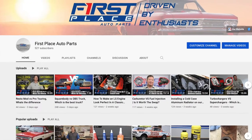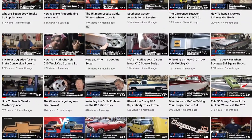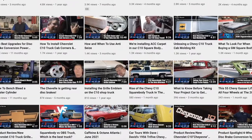Hey guys, if you liked today's video, please consider subscribing to the First Place Auto Parts YouTube channel. We're going to continually be adding new videos every week where we show you how to put new parts on, take a look at the latest parts available, and go to some pretty cool car guy stuff I'm pretty sure you're going to want to see.